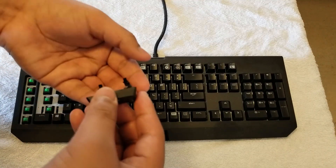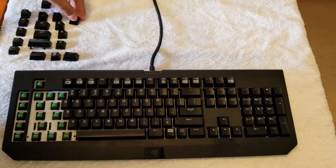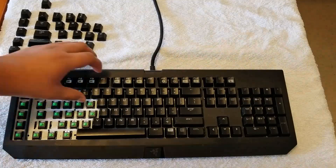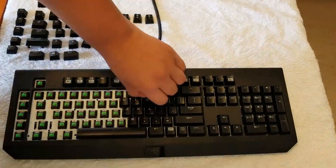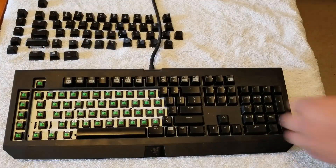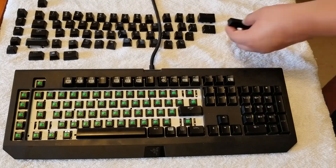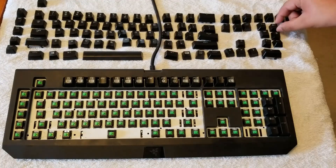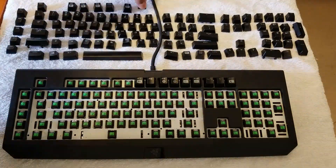Be careful with these little clips or retaining parts — I don't know what they're called, but they snap off pretty easily. Be careful with them, even though they look fragile, they're really not. You may see that the keyboard doesn't look that disgusting, and it's true — it's really not that bad, but there are hairs and dirt in there and some other things that somehow got in.